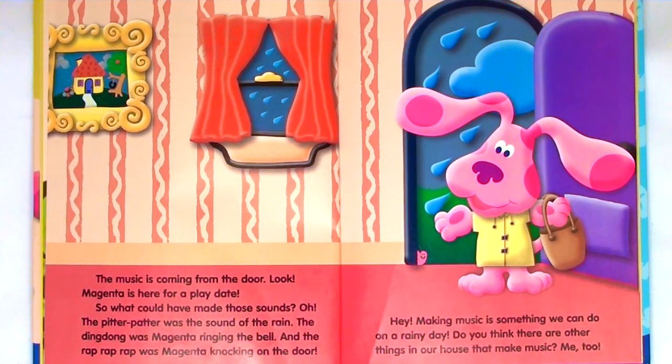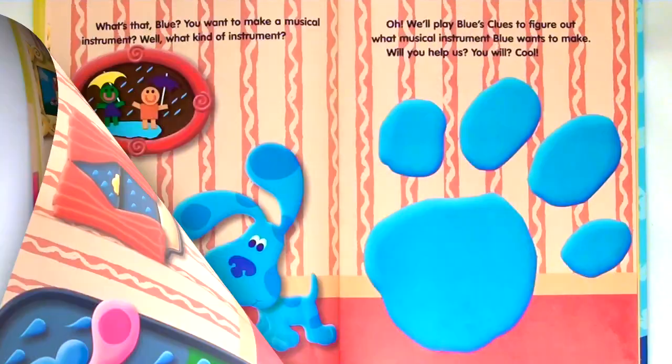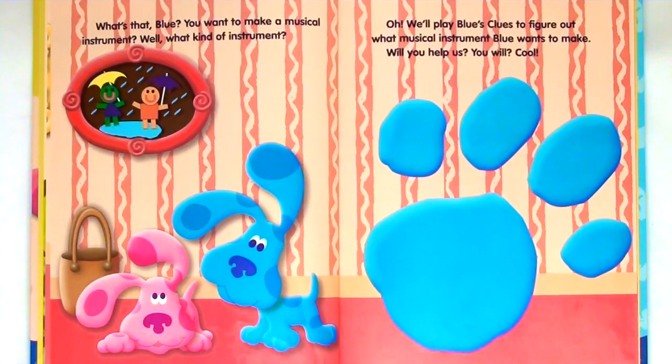Hey, making music is something we can do on a rainy day. Do you think there are other things in our house that make music? Me too. What's that, Blue? You want to make a musical instrument? Well, what kind of instrument? Oh, we'll play Blue's Clues to figure out what musical instrument Blue wants to make. Will you help us? You will. Cool.